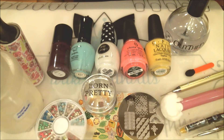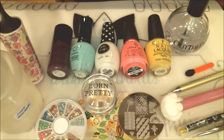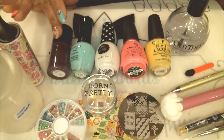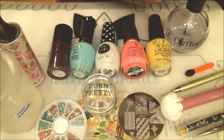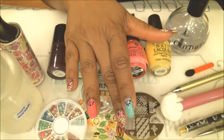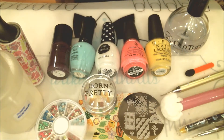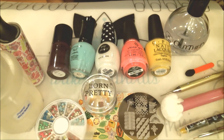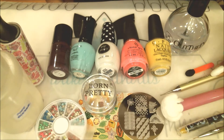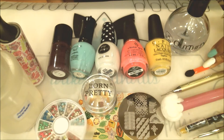They'll also be listed in the description box if needed. Starting from my right: acetone, a lint roller brush, stamping polish together with base colors, fast drying top coat, nail jewels, my stamper and scraper, stamping plate, a detail brush, a wax pencil to pick up the jewels, a cotton dotting tool — or a bobby pin works well too — and an eyeshadow sponge.